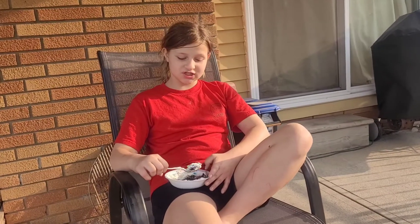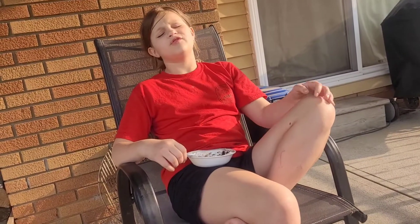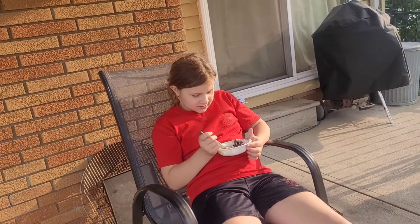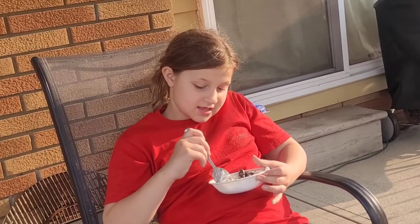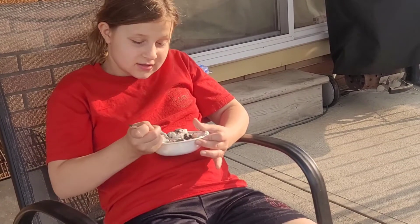I have two more dishes of these and it's really good, I promise you. If you want to try it, you can. I cannot get some whipped cream in it, but that's alright — I'm going to get some whipped cream in it and see how it tastes.